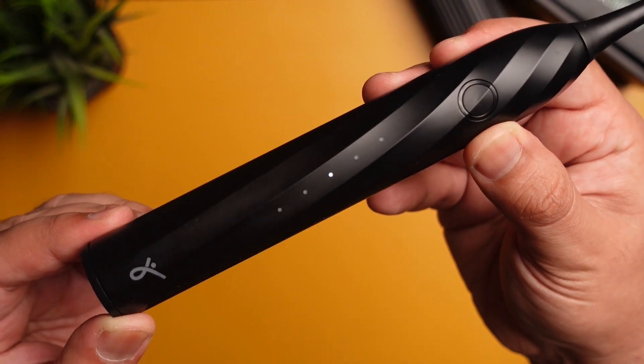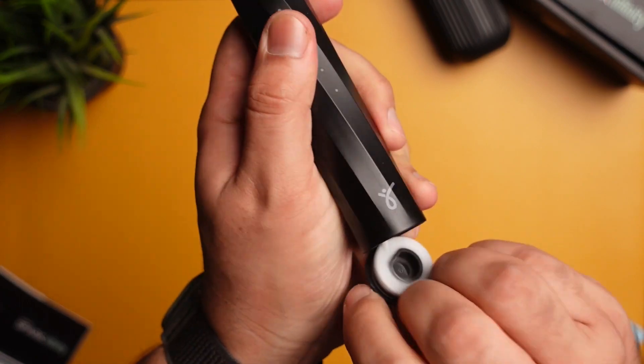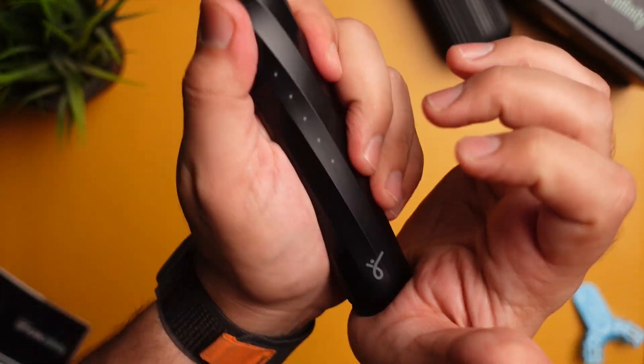There are five indicator lights for the modes. Strangely, there are no icons or names for better mode identification. At the bottom, there's a USB-C port found after opening a flap. It takes a couple of efforts to remove the flap as there's no notch to help, but it becomes easier after using it multiple times.